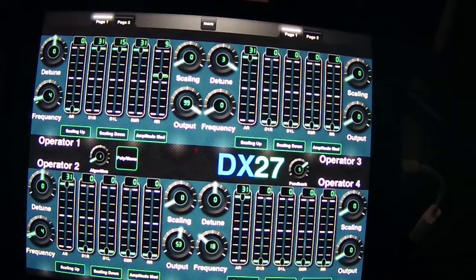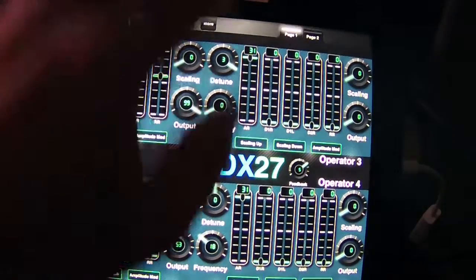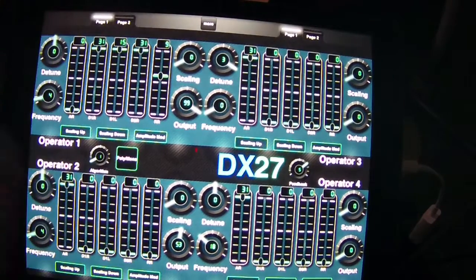One thing I noticed about the DX27 is when you're programming the volume output for an operator, you have to continually hit a note in order to hear the change. If you sit there and change it while holding a note down, you're not going to hear it. Now I know these sliders aren't right - I've got to go through and get those right.